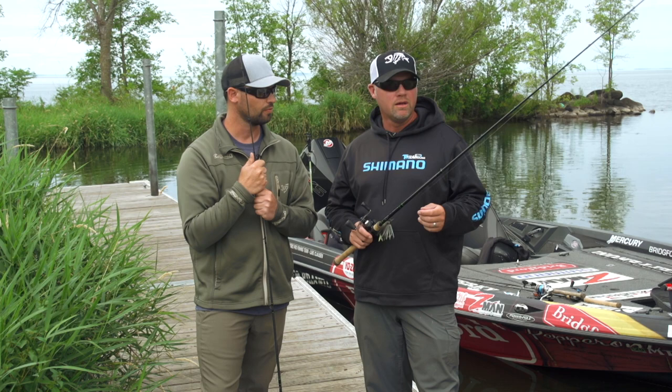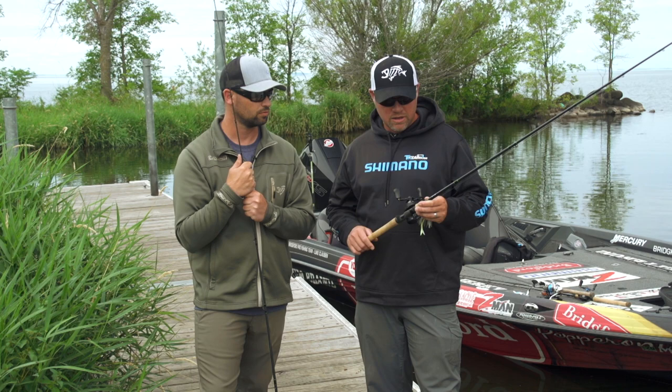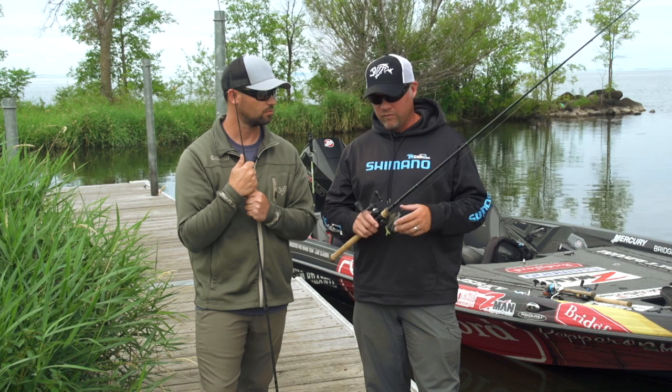I definitely noticed that the build of the rod lends well to loading when you're catching a lot of fish. It balances so well, partly because of the guide train. All the components have always felt really good in my hand — even from the balance of the rod down to the grips.